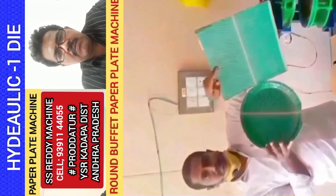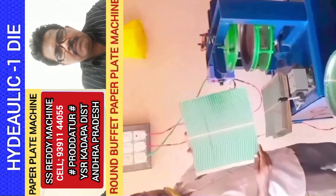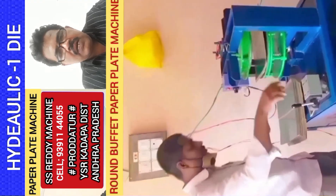Let's do a buffet plate. You can use a 1HP motor. You can use a 2-meter fridge. You can use a round buffet plate.